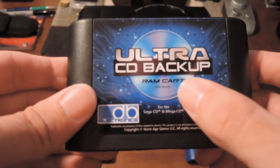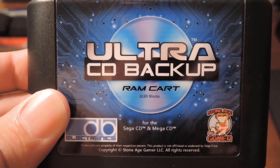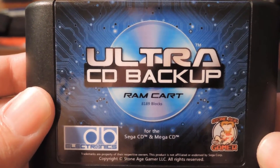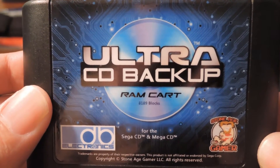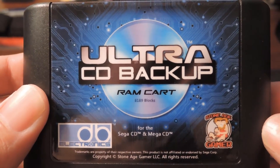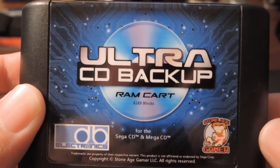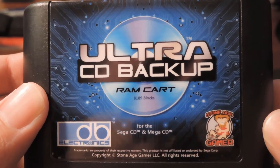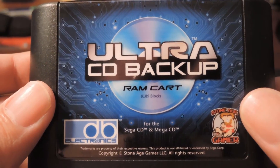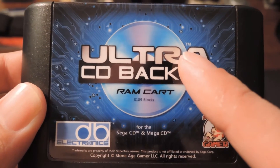This one has 8,189 blocks of memory. I think the original backup RAM cartridge had about 1,500, maybe 2,000 blocks of memory — so it would be about six times the storage. This thing costs, I believe, $36. Don't quote me on that. I'm actually going to put a link to this thing in the video. For that price you're getting basically two advantages: more storage capacity, a brand new device, and the second advantage is actually that the battery in this thing is replaceable.